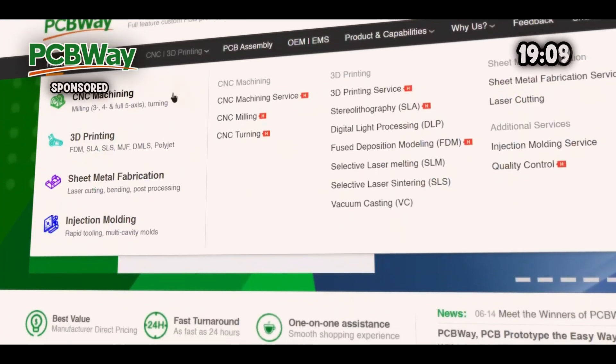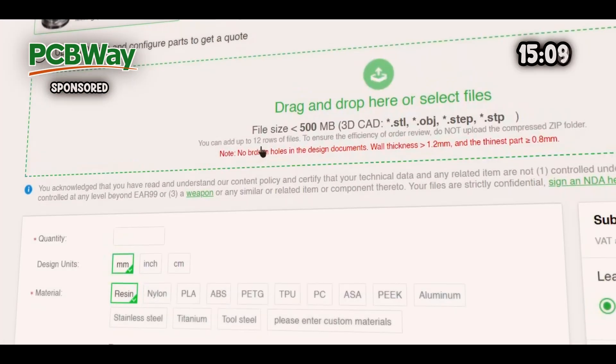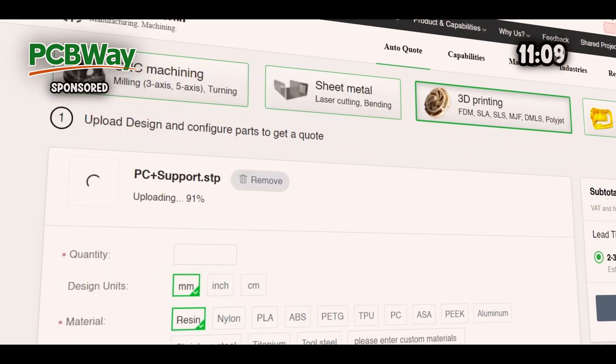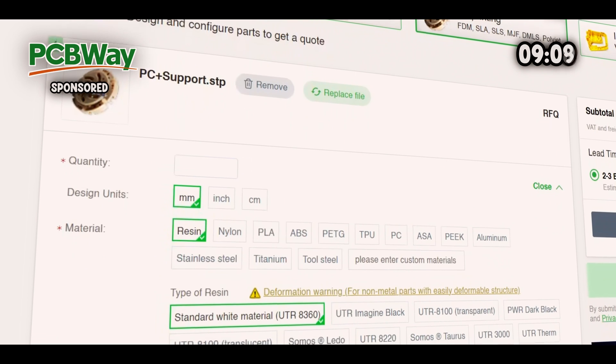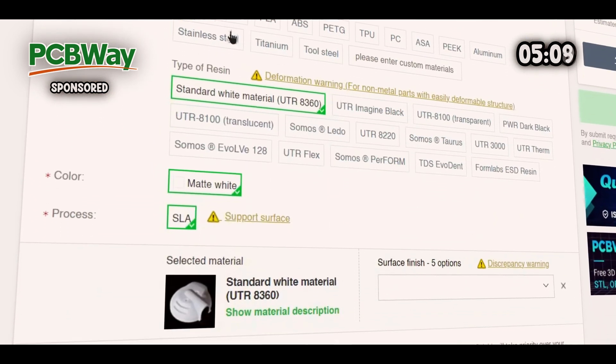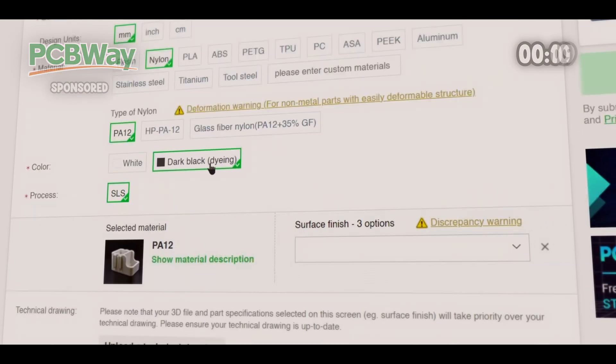Most people don't have industrial 3D printers at home. That's why I'm excited to announce our partnership with one of the most competitively priced and high quality manufacturers out there — PCBWay. PCBWay is very renowned for their PCB manufacturing capabilities. They also offer industrial-grade 3D printing, and with worldwide shipping, it will show up within days on your doorstep.